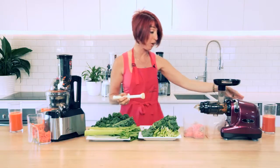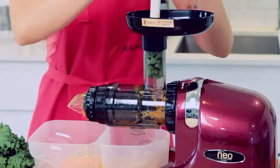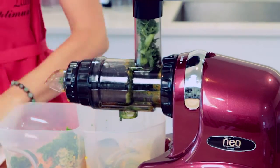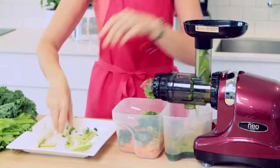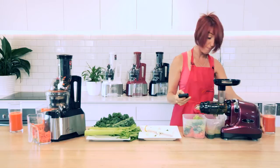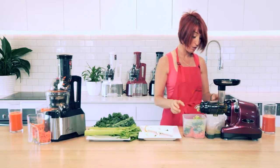We'll start with an Oscar Neo, flicking it on and making sure it's working, then we'll start feeding in our greens right away. So that's all of our greens gone through — just going to stop the juicer and turn off the timer. 2 minutes and 15 seconds to put all of the greens through our Oscar Neo, a horizontal slow juicer.